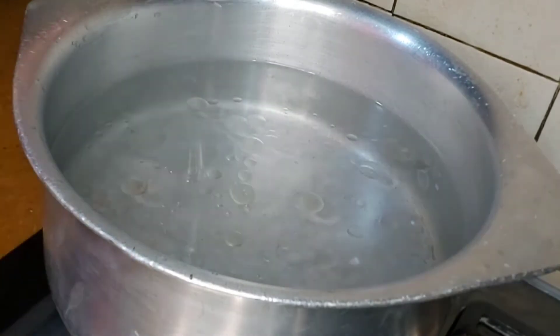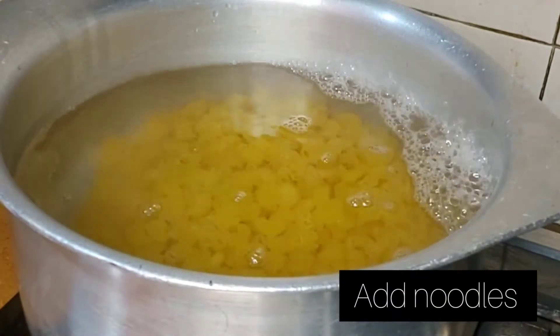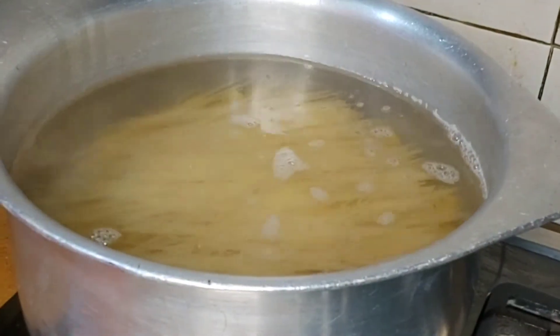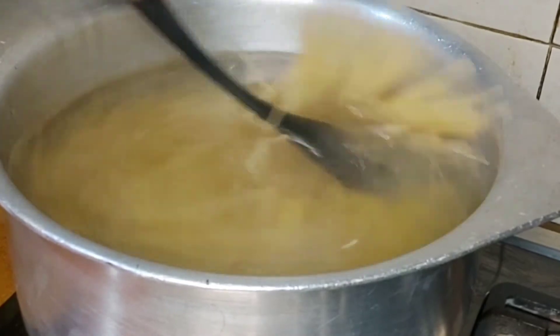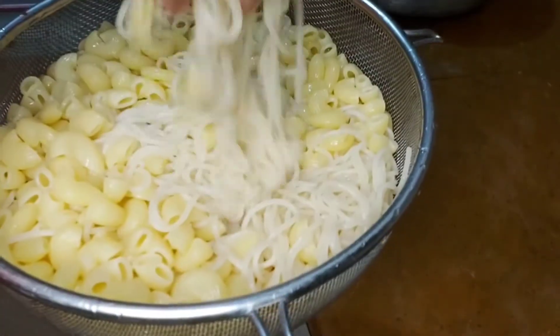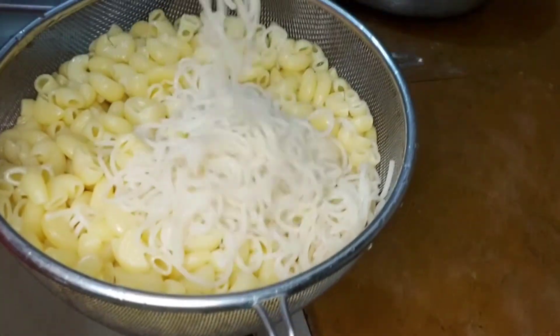It's time for the noodles. Then we add spaghetti to it. We will boil it for 1-2 minutes. After 5 minutes we will strain it so the spaghetti is not sticky.